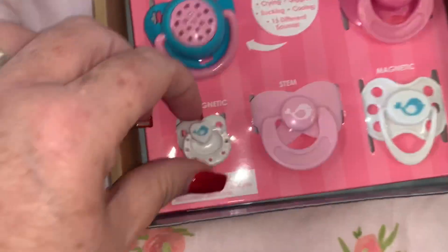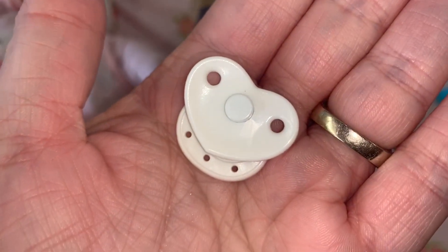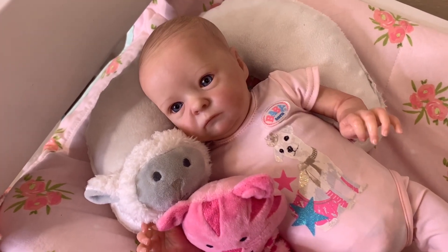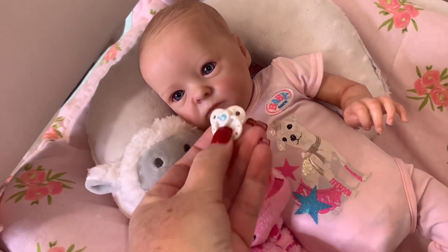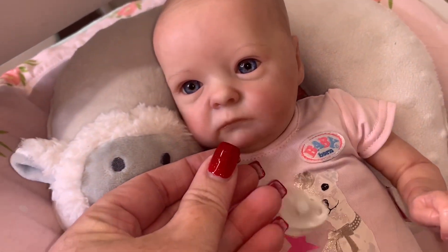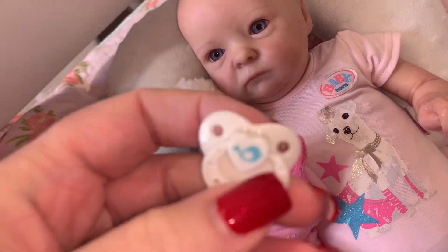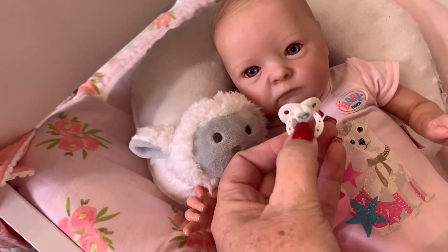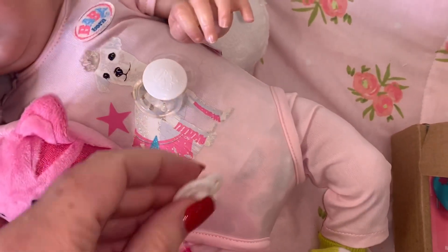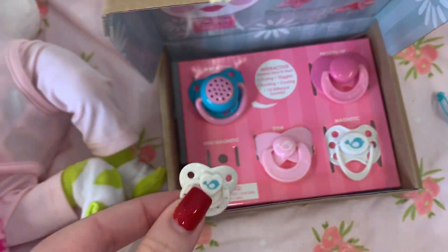And then we have this one — it is tiny! This one is a mini magnetic with a little bird on it. I don't know which way her magnet is — it's opposite. But look, that is the smallest little pacifier; it would definitely work on a preemie baby. There might be a way to switch the magnet. In comparison to her current pacifier, it's really, really tiny. So if you had a little miniature baby, that would work really well.